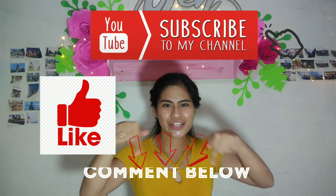Hello, good day everyone! If you haven't subscribed to my channel, please click subscribe and like, and don't forget to leave your comments. So at this time, I will be showing you...